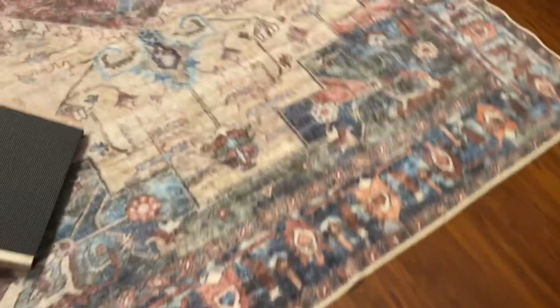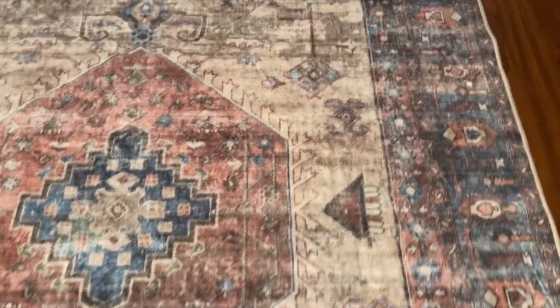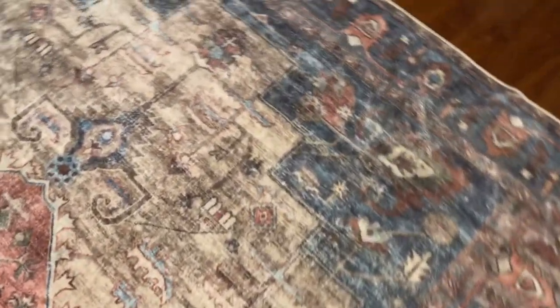These rugs are definitely worth it. Also, this one here in the living room — I washed it also. I just hung it over the railing on my deck. I would recommend these rugs.